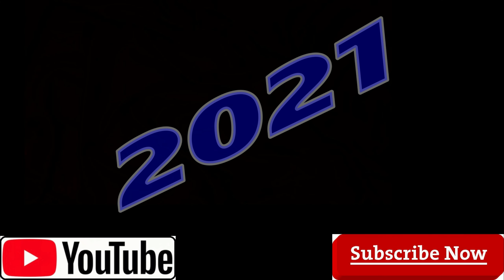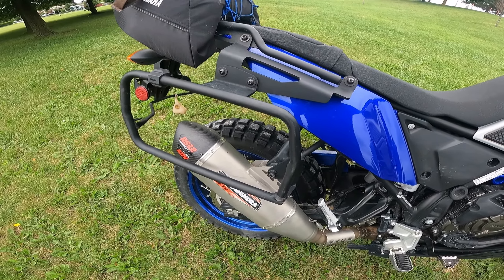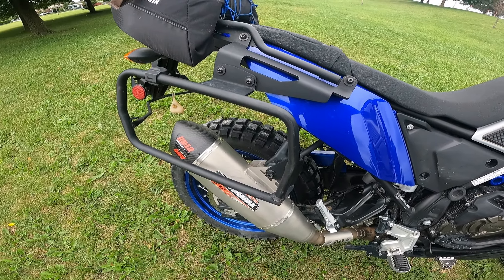I have the Yoshimura RS-12 slip-on installed. That means it still has the front stock exhaust pipe, but the rear has been removed and we have the slip-on. We're going to do two sound tests. One will be just the slip-on by itself — the way it comes from factory, meaning there is no insert, no baffle. Then second, we'll do a sound clip with the actual spark arrestor, the baffle, inserted. This is a slightly warmed-up engine, so not a cold start, but it will give you an idea. This is the sound clip with nothing — straight out of the box, Yoshimura RS-12.